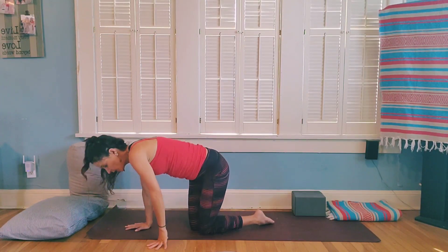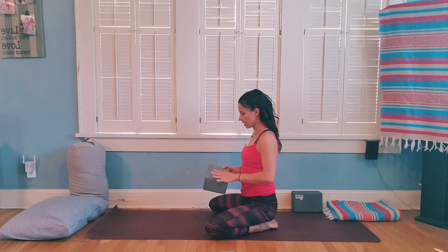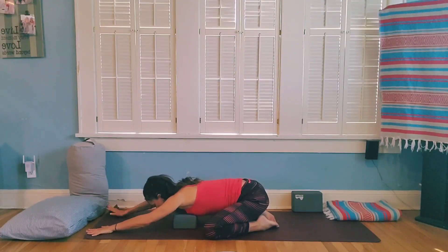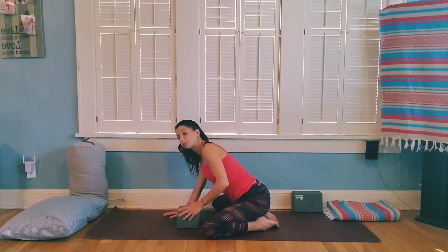From here we're going to come to a child's pose variation. Take the knees apart and sit back towards your heels. Find your block or blanket and place it in front of you — you want to make sure you have room for your baby. Place your chest on the block or blanket as you come forward, and relax the forehead down. Hold here for about five deep breaths.